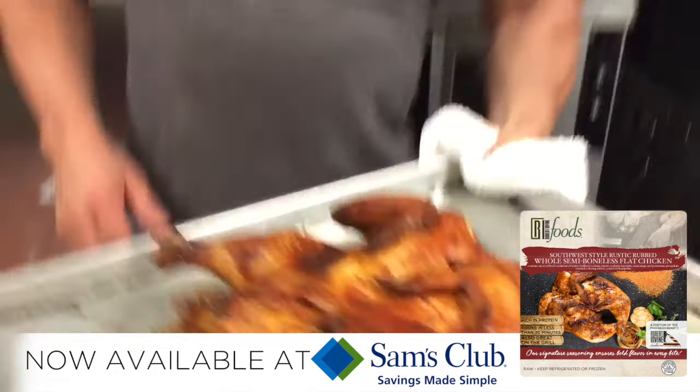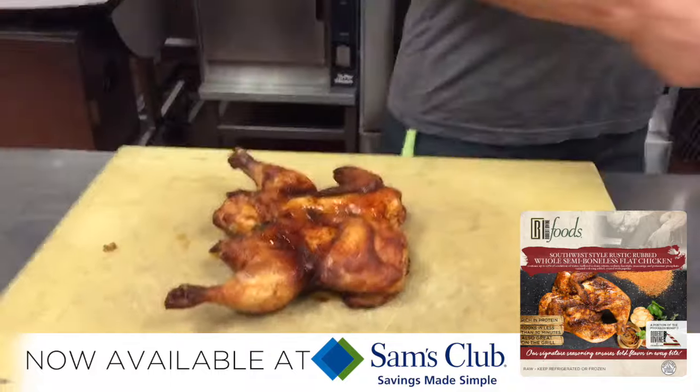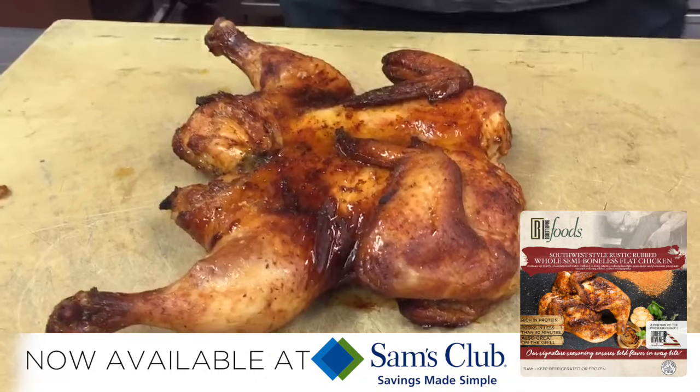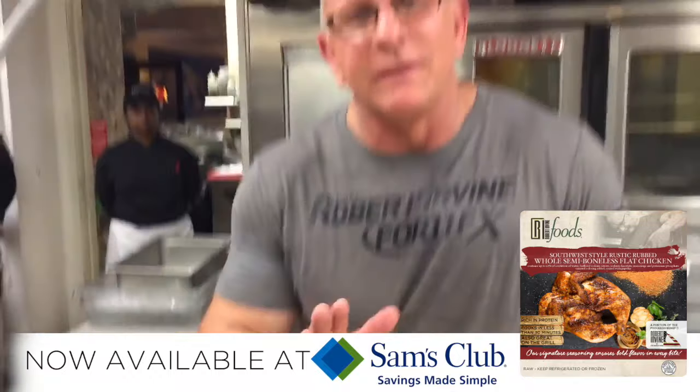400 degrees, you've got an amazing meal. There it is — oh yeah, look at that! The beautiful thing about this chicken is there's no way it's only two balls. Watch.